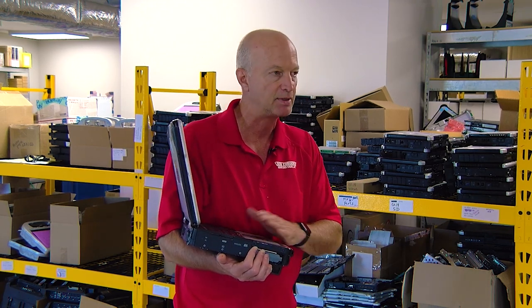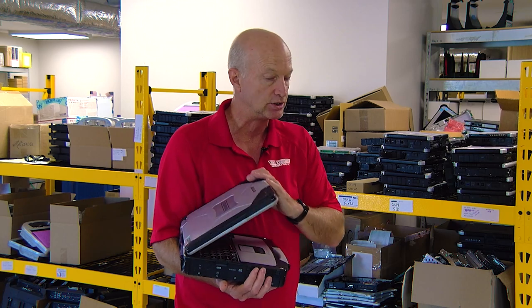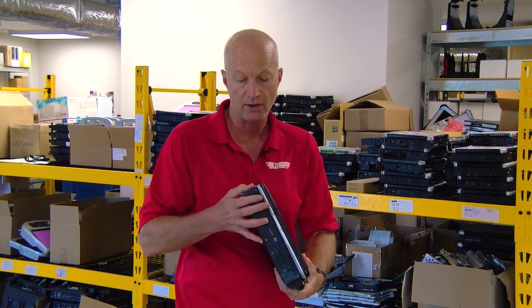So far, this laptop has gone through 52 drops. Now we're going to drop it from 72 inches and see how the casing holds up and if anything else pops off. It'll be interesting to see what happens.